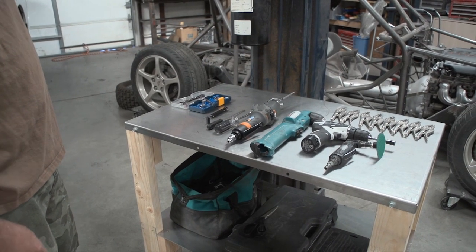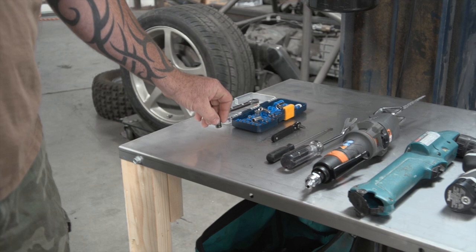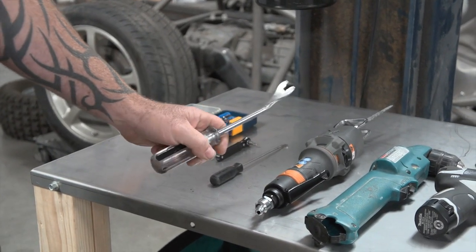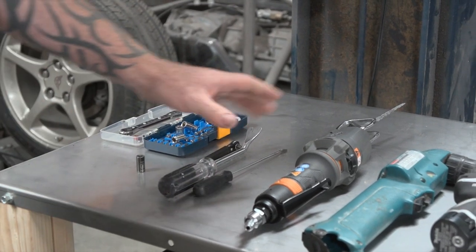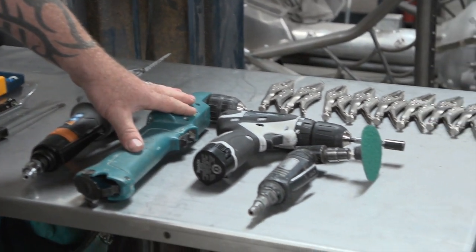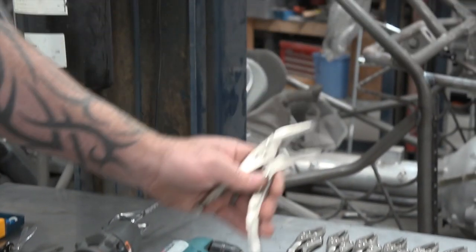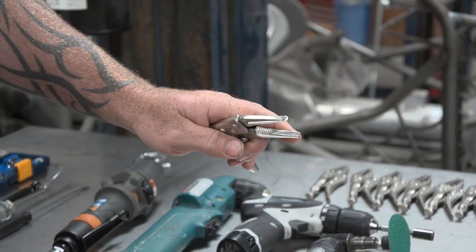Tools you're going to need today: 8mm socket, 10mm socket, clip removal tool, screwdriver — flathead — cutting device, 3/16th drill bit, sander, and locking pliers. I use needle nose with ground down teeth so they don't scratch.